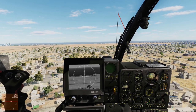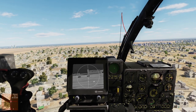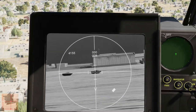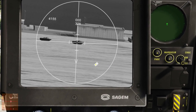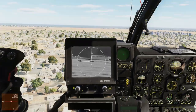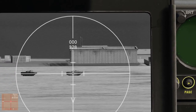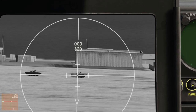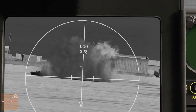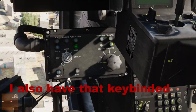Let's get back to the vehicles. Let's lase him one more time — that little dot right here means we have launch authority. And fire. Shack! Let's switch our weapon station over to 2.